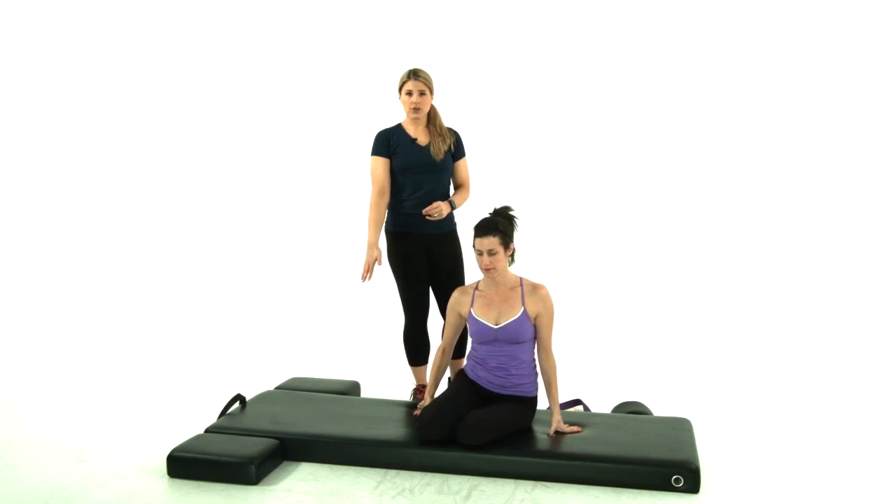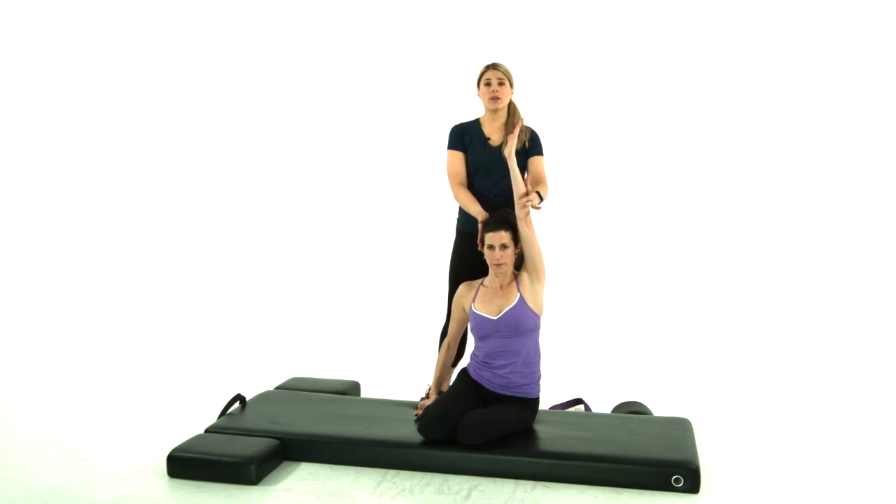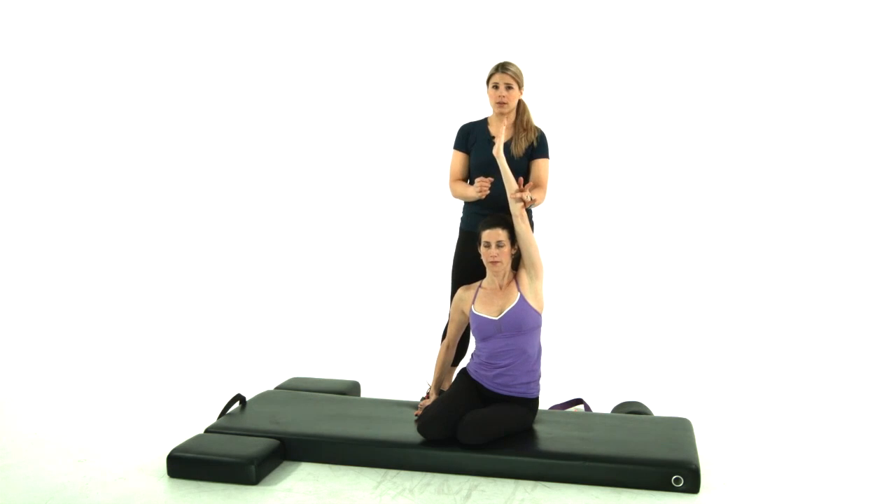Well done. Holding onto your ankles, now take your left arm up to the ceiling. Now this is a big range of motion for a lot of people, not just your neck injury individuals.